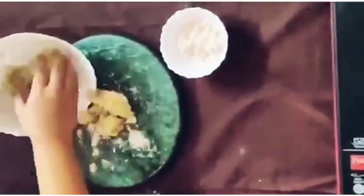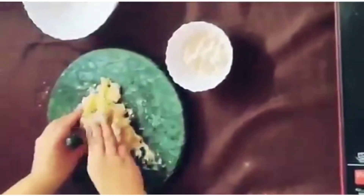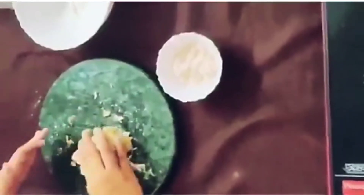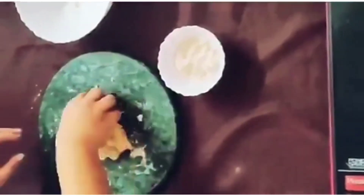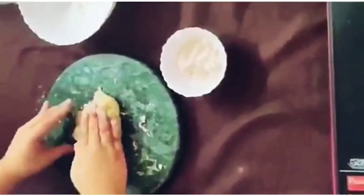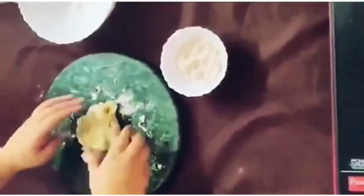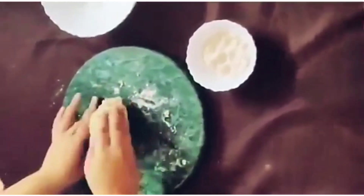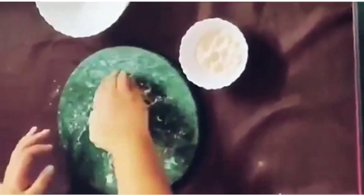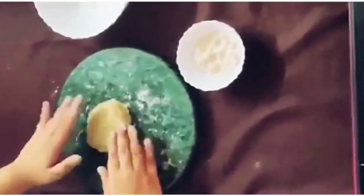Dust your work surface with some dry flour. Place your potato mixture here and start folding it. If you feel like your dough isn't sticking, you can add more flour. Do not overly knead it — just bring it together. As you can see, my dough has come together. Let it rest for about 10 to 15 minutes.